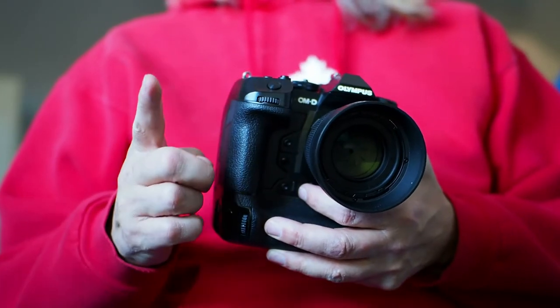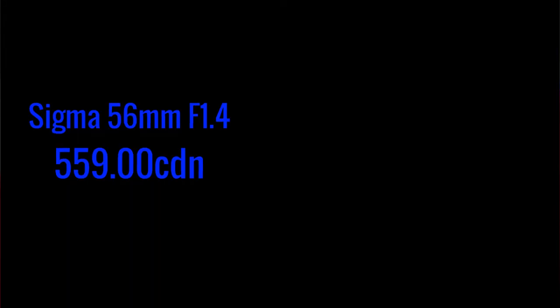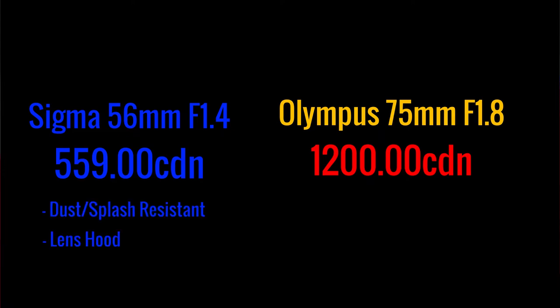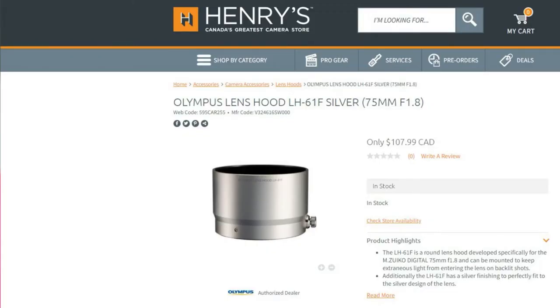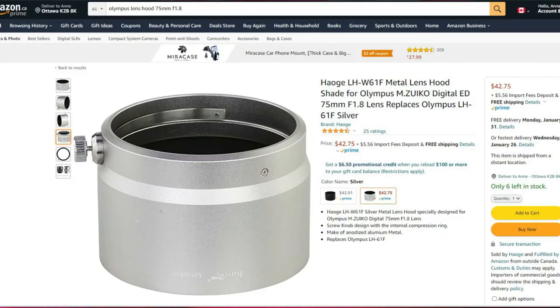As for the price between the two lenses, there's a significant difference. The Sigma is $559 Canadian at the time of this video, whereas the 75 is $1,200. The Sigma has weather sealing and comes with a lens hood, whereas the 75, while rugged and very good build quality, is not weather sealed and doesn't come with a lens hood. That Olympus lens hood is pricey at $105 Canadian, but there are third-party lens hoods — I got mine at B&H, made by Velo, and I also saw one on Amazon Canada made by Haoge (H-A-O-G-E) for about half the price of the Olympus version.